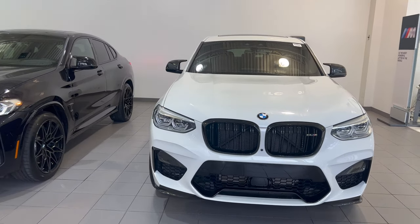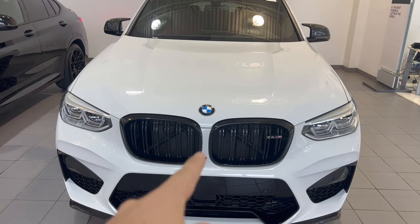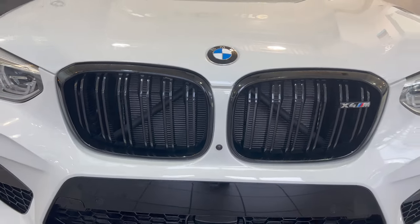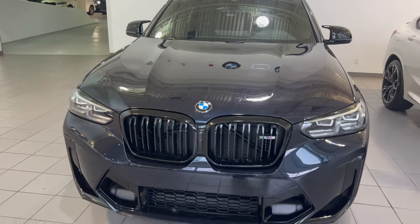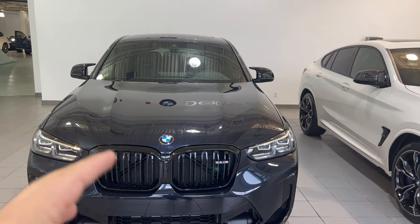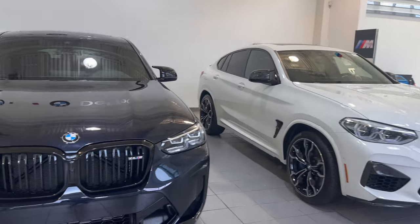The next thing you'll notice is the grille. The grille on the 2021 is a little more rounded and doesn't connect in the center — no matter what the paint color is, the paint always goes through the center separating the two kidney grilles. On the new X4M, the kidney grilles are now attached in the center and they look a little bit sharper with more of a square look than a rounded look.